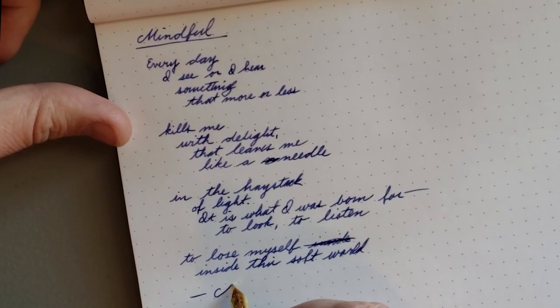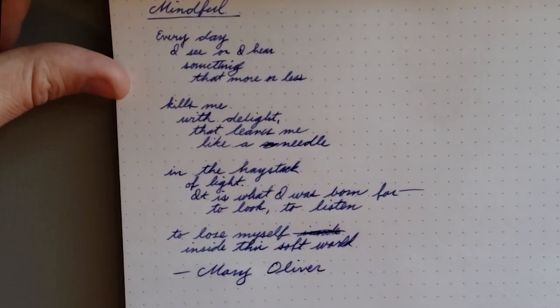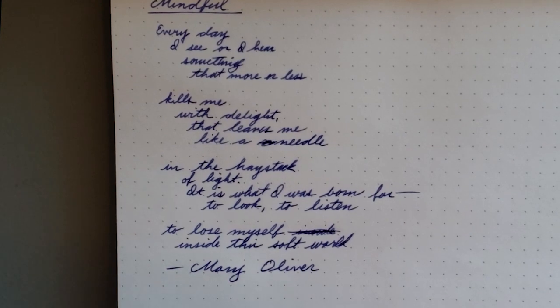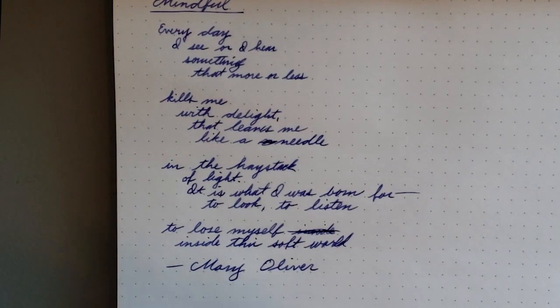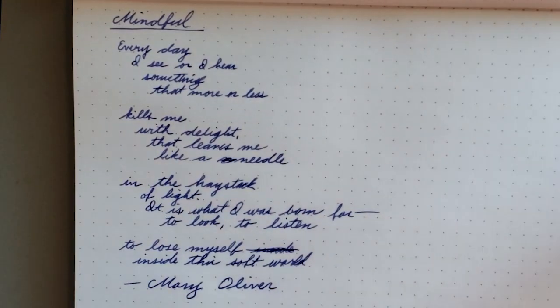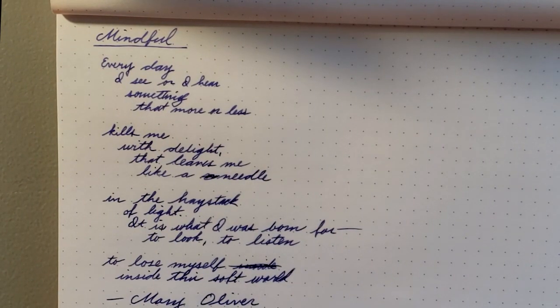This is Mary Oliver. She's an amazing poet. If you haven't read any of her stuff before, I highly recommend it. I've read a lot of poetry, and hers is — she's one of the few poets where I feel like I could just pick up any book she wrote and I would just love it. This is just the first part of her poem, and I will read it to you in case you can't read my very uneven handwriting: "Every day I see or I hear something that more or less kills me with delight, that leaves me like a needle in the haystack of light. It is what I was born for — to look, to listen, to lose myself inside this soft world."